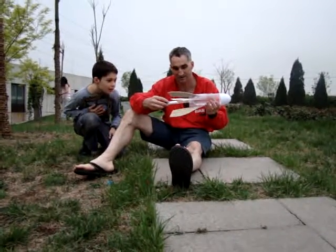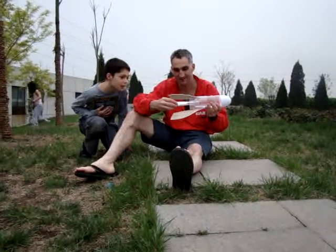Side, side. So I put it in here. Baking soda carefully.